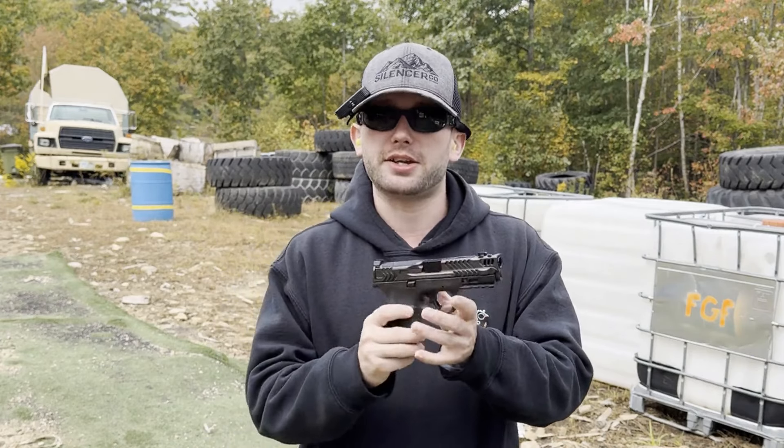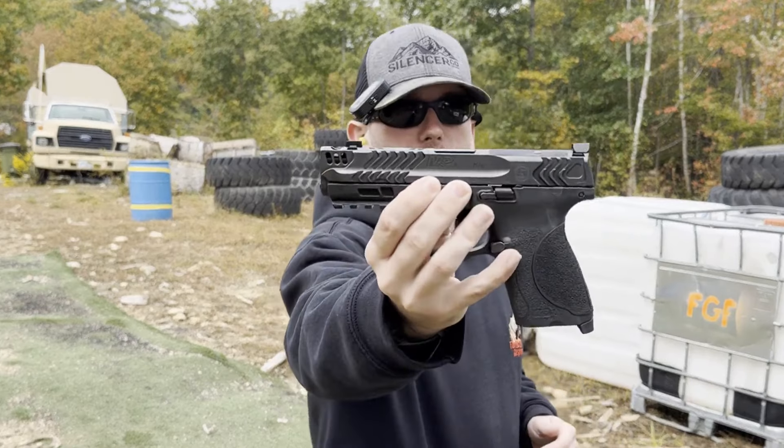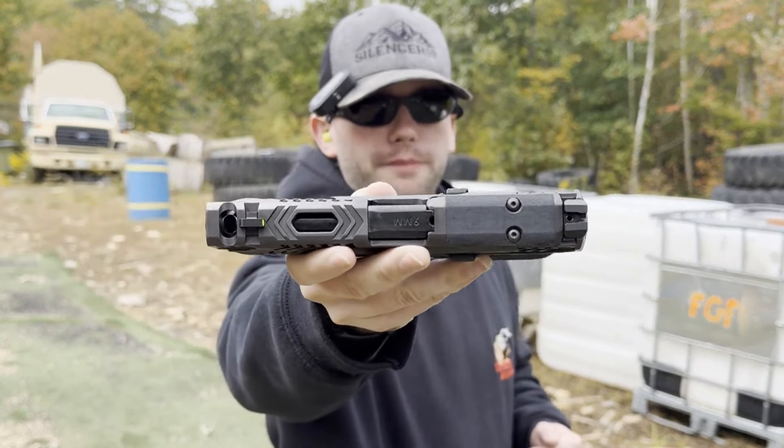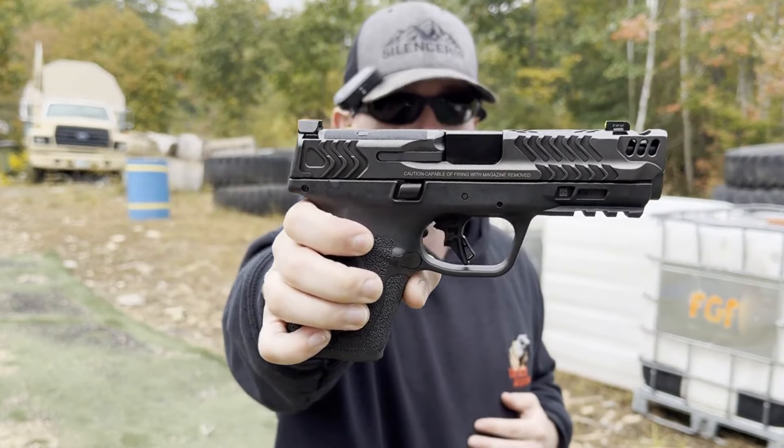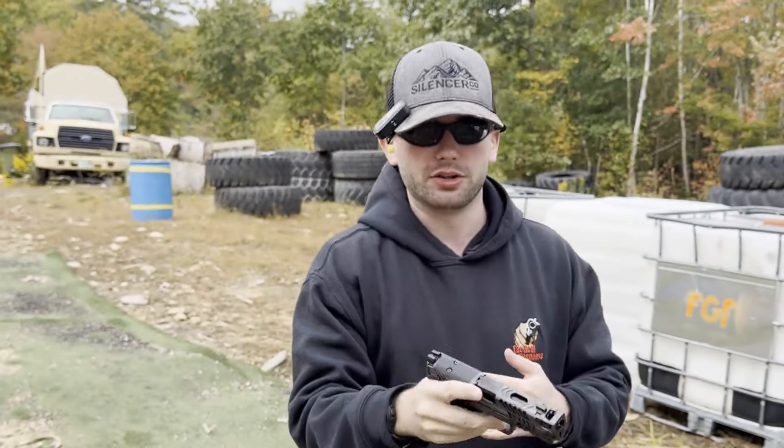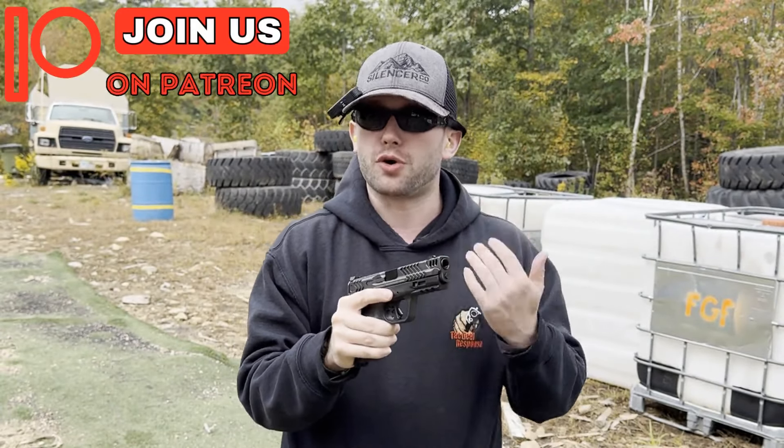Visually speaking the pistol is stunning. The milling that they did on the pistol is just really good. It visually is just a stunning looking pistol, and of course with the name it is compensated.